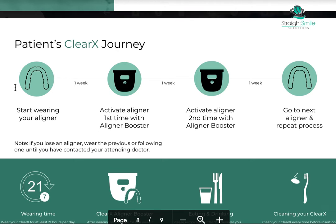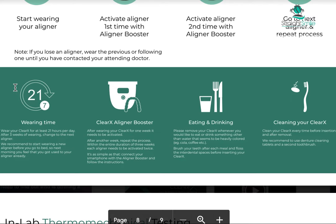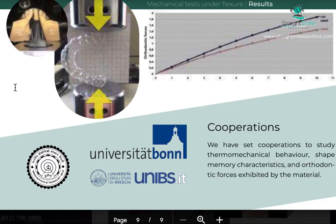Basically you're going to start wearing your aligner, and about a week later you're going to activate the aligner and the aligner booster with the app. Then a week later you do it again, and a week after that you move on to aligner number two. Instead of changing it every one or two weeks, you do need to wear these 21 hours a day, but otherwise it's all pretty much the same.